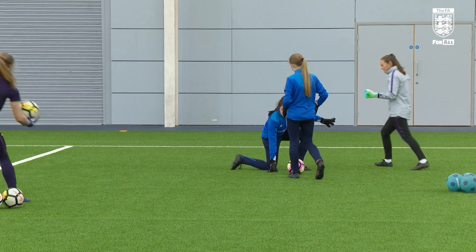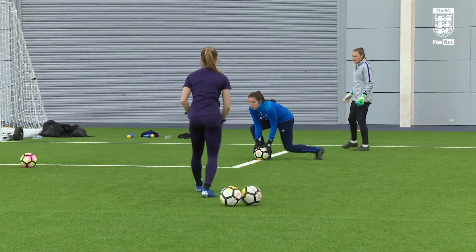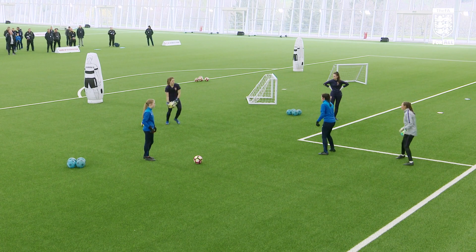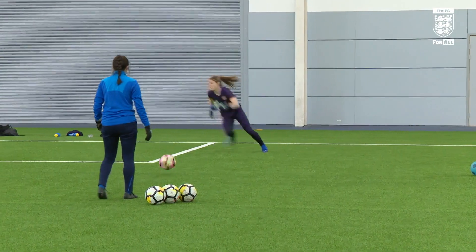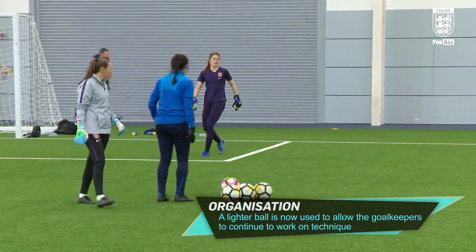Nice — that was it, snappy movement in control, well done Faye. Snappy — and really put emphasis on that fake, so you're about to shoot — it's a good dummy. We can recognise that timing of when we're going to create that shape. Good — snappy action, well done.